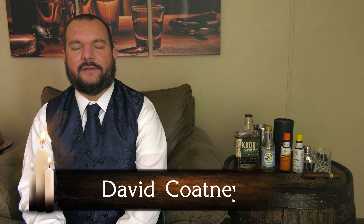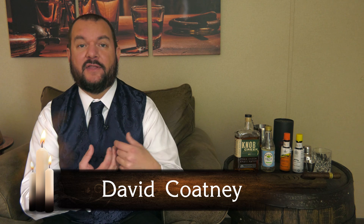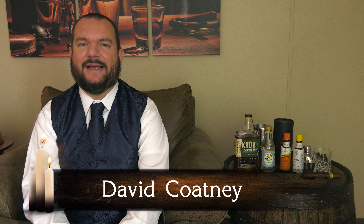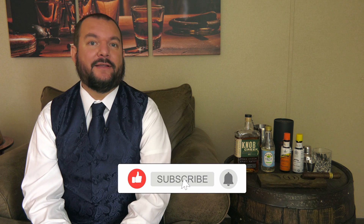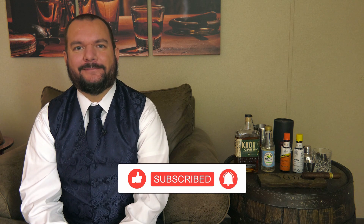Hey guys, welcome to Drinking with Dave, where normally I sample a different drink every episode and pair it with classical music. But we're going to do something a little different today — we're making a cocktail. One of the things I like about cocktails is it leaves a little room for interpretation or improv, so today we'll be pairing this with jazz. It's time to make an old-fashioned.